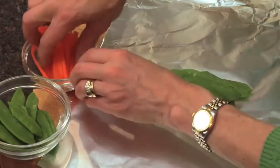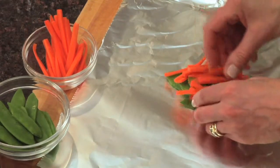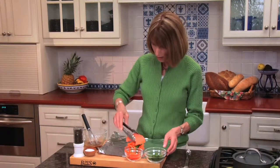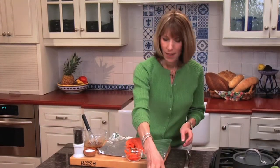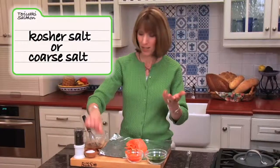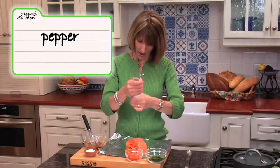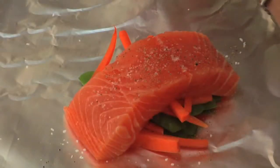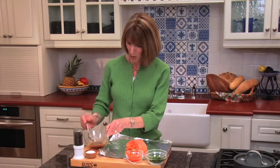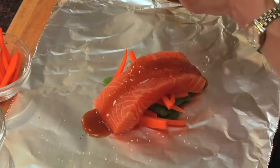Then we've got carrots, cut into matchstick shapes. And then, of course, our star ingredient — salmon — and we're going to lay that right on top. Season that with a little bit of kosher or coarse salt and pepper. So, the sauce — this is my favorite part about the recipe. We're going to spoon the sauce over the fish, just like that, about a tablespoon or so.